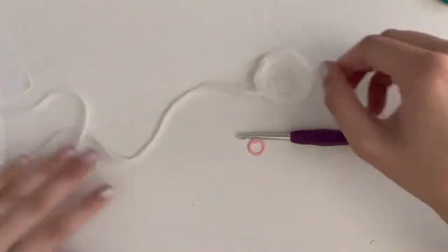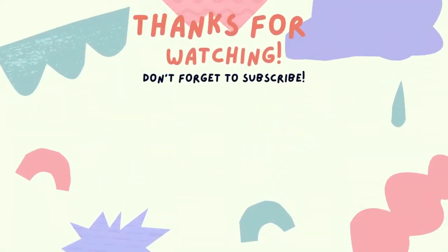Next videos we'll do the gills and the arms. We'll be right back.